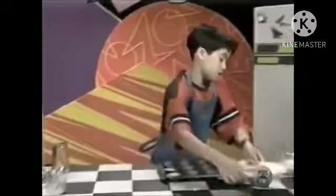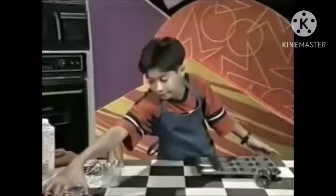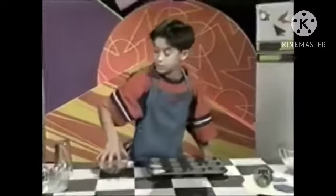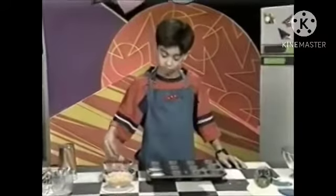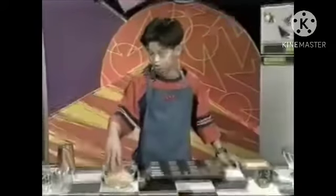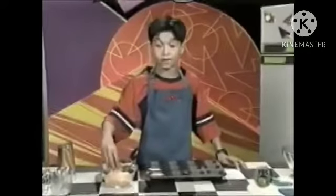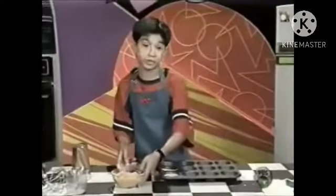Take some of your chopped ham and shredded cheese and just sprinkle a little bit into each crust. You don't have to use cheese and ham — you can use anything you want, like vegetables, different types of meat, or even pizza ingredients.